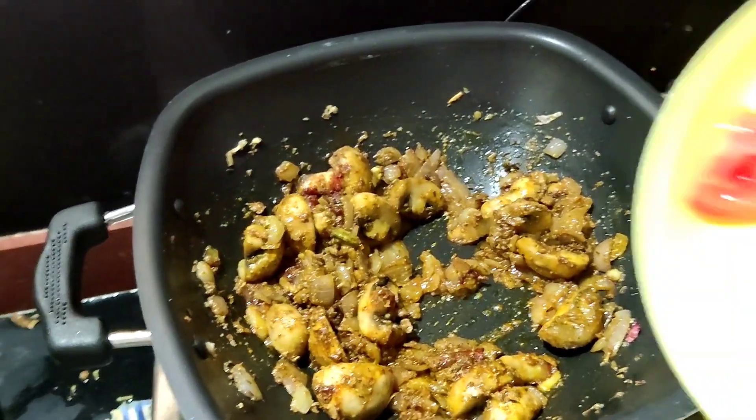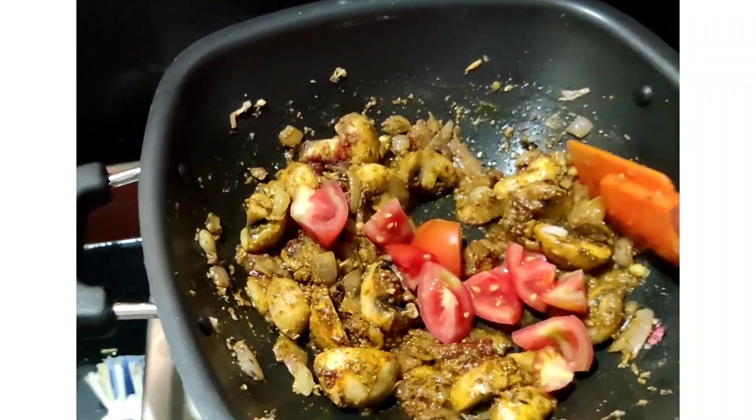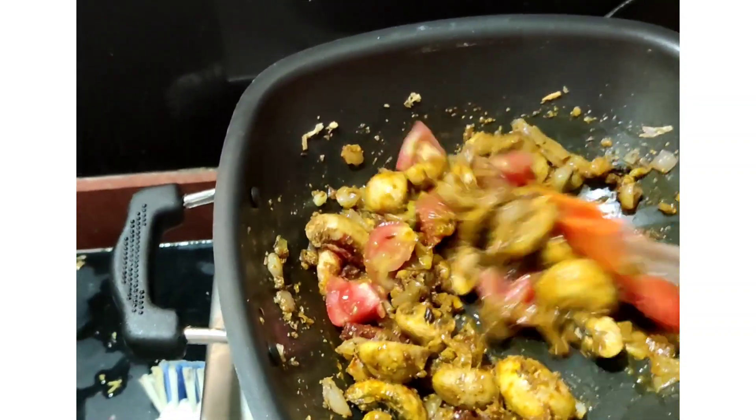We can cook for 3 minutes, then cook it in the pan. Add 2 tbsp of tomatoes.